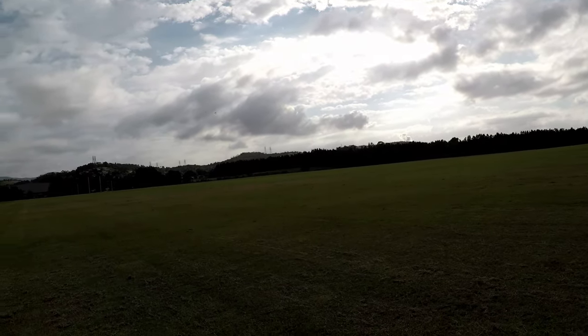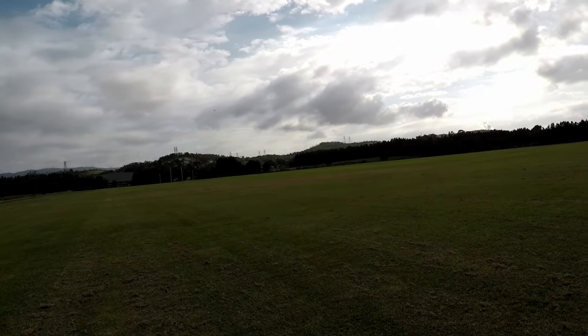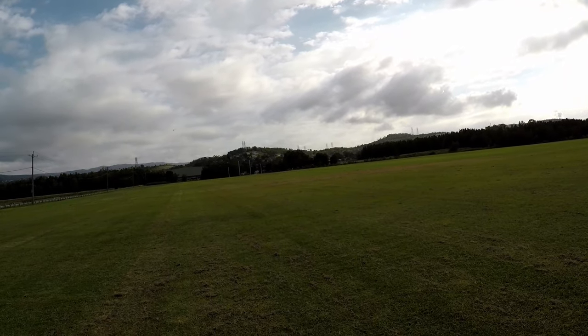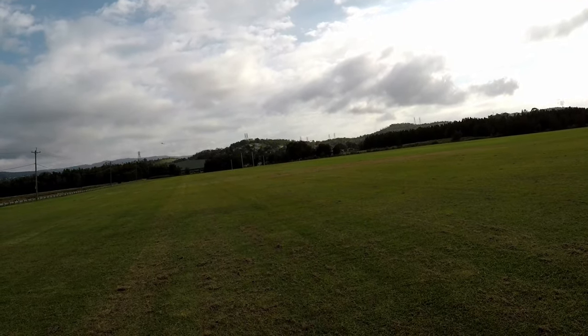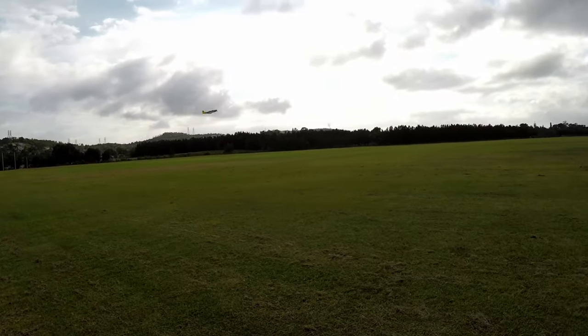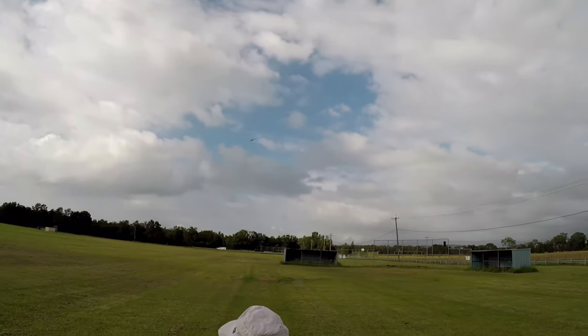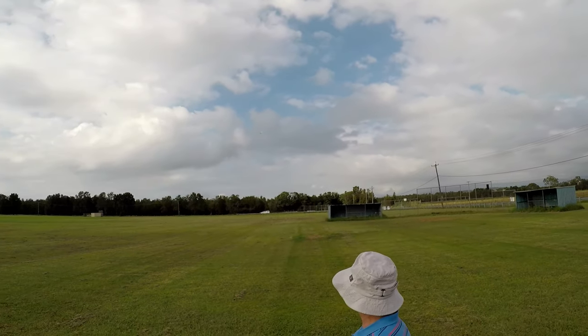I've got a few Mustangs. I've got a big one that I really should pull the gear in, but I got it for a couple hundred bucks and the kit was nearly a thousand dollars. It was the Hangar 9 Mustang.